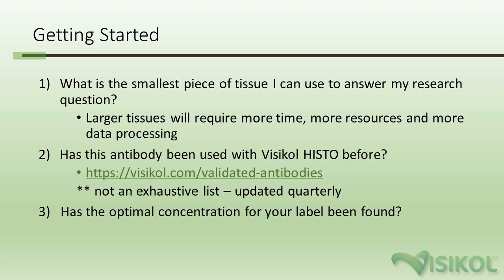The other question to ask is whether the antibody you're working with has been validated before. You can visit visicol.com/validated-antibodies to see a list of antibodies we've validated for use with VisiCol Histo and their respective penetration depths into tissues. This list is updated quarterly, or you can email info@visicol.com. Lastly, has the optimal concentration and incubation time for your label been found? It's very important to optimize these parameters as you work up to your target tissue thickness.